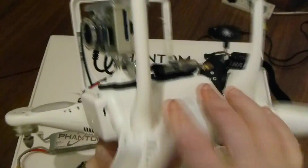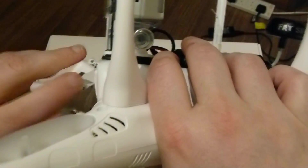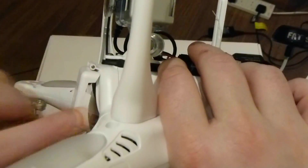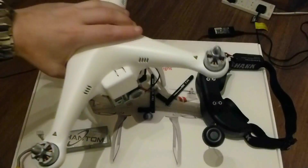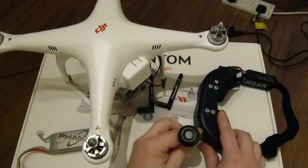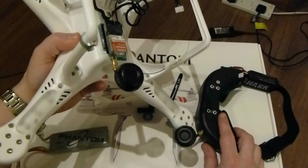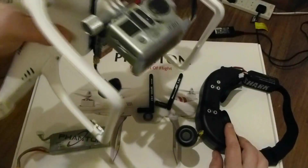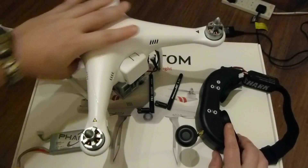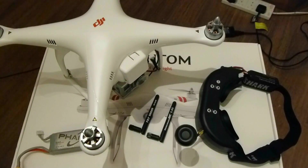What I've done, if you can see that, is I've actually cut out just a little notch on the side of the battery just for running the cable in. Now, you may notice I'm using different antennas on the goggles and on the transmitter itself. These are SpiroNet antennas and they just give you better range and better picture quality than the original ones, but the original ones will be fine also if you're just doing short range stuff.